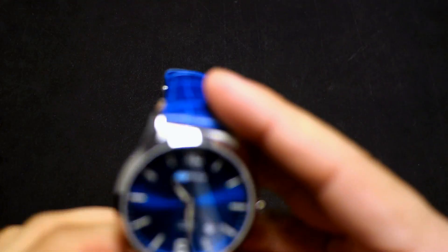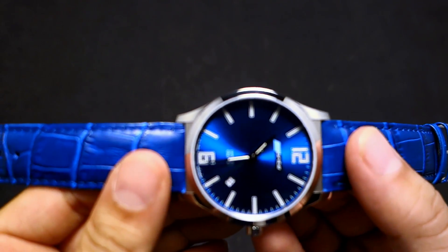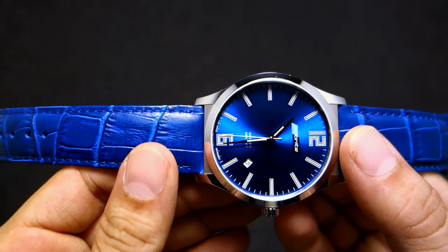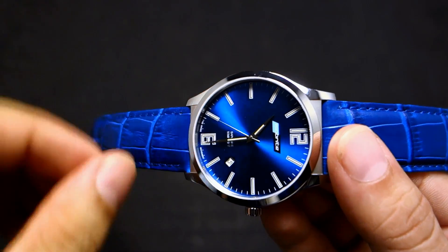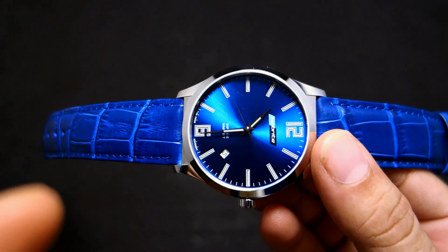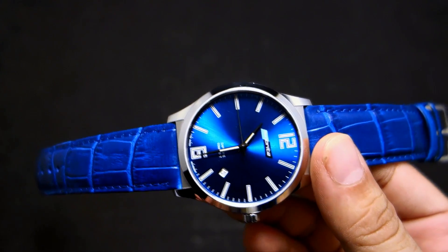This is an ISO Bright Grand Slimline by Armor Light. It has the model number ISO 903, and what makes this watch special is — just look at it, it's gorgeous — but it's also got T100 tritium tubes.